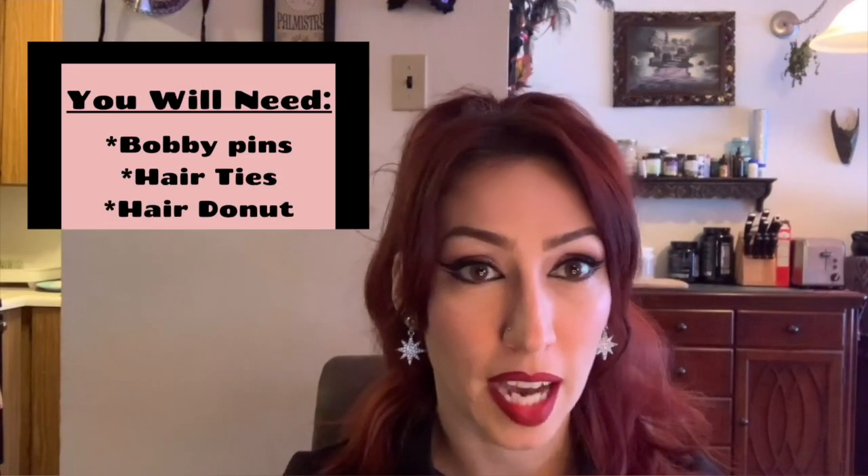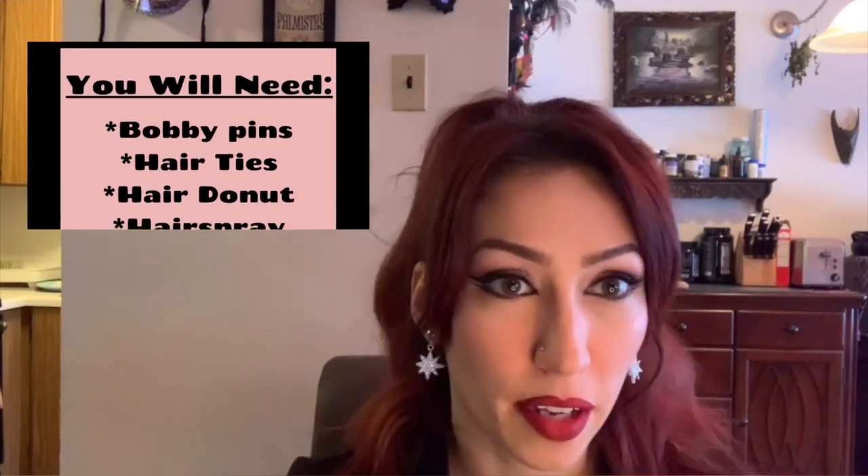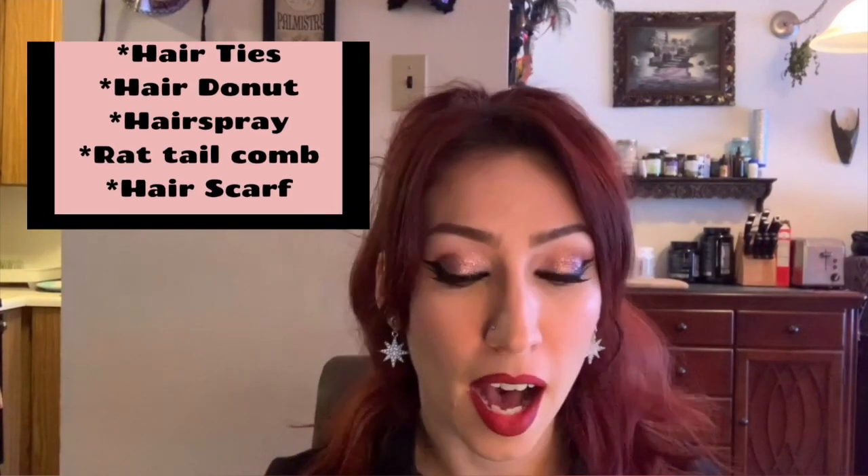Hey guys, Ruby Stardust here. This is a kind of quick and dirty tutorial on one of my favorite go-to hairstyles that's very simple and easy to do when you don't have a lot of time to pin curl your hair for vintage style. This is kind of not specific to any time but it has a vintage feel to it and I find it really pretty easy to do.